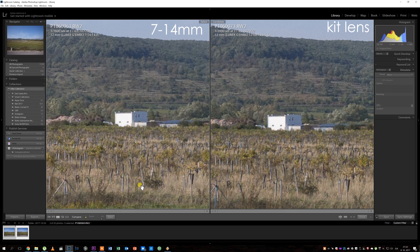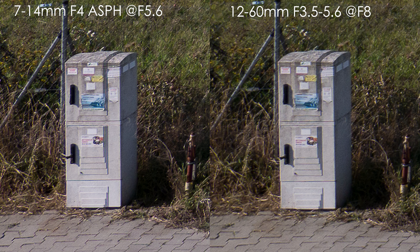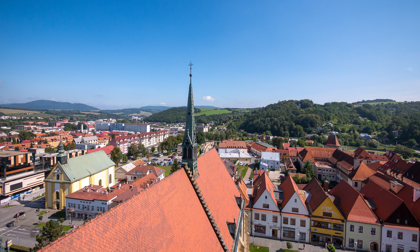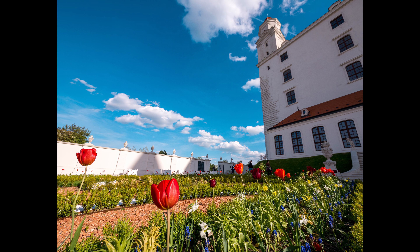When stopped down to f/5.6 the corner sharpness of the kit lens increases, but the 7-14mm is still much sharper in the corners. Even stopped down to f/8, the kit lens can't match the sharpness of the 7-14mm. That kit lens is quite sharp, and 12mm isn't even the sharpest point of the 7-14mm, so overall the sharpness of this lens is excellent.